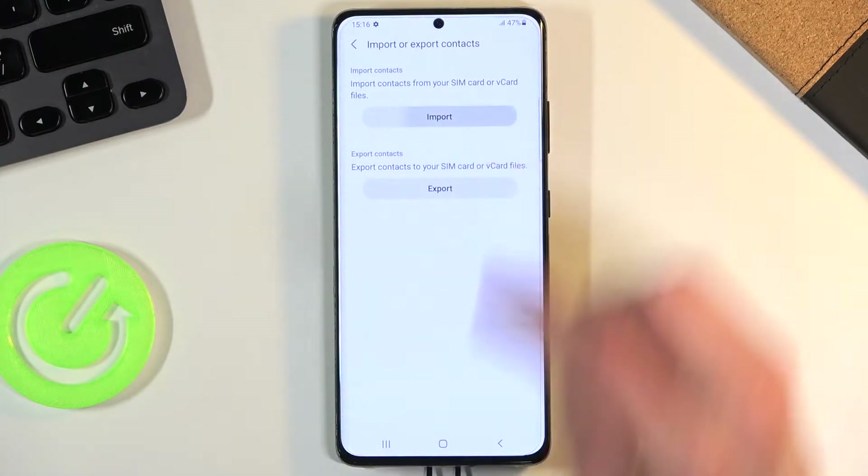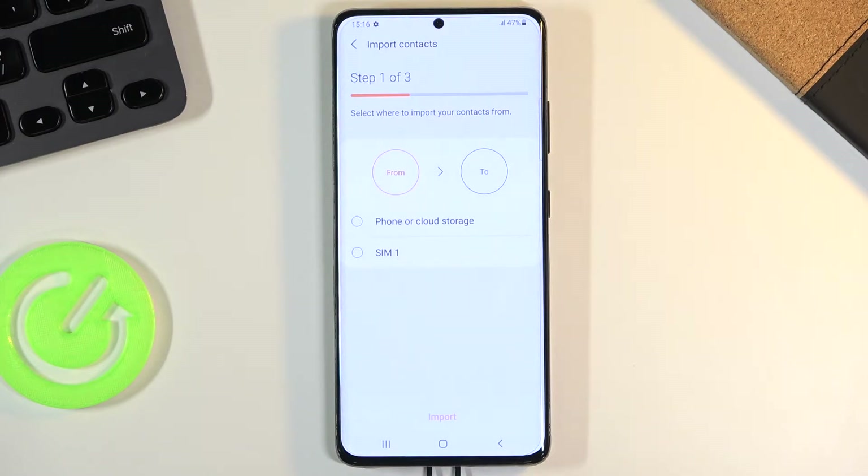Obviously we want to choose to import them. When you select import, it will give you a couple of options for where you can import your contacts from.